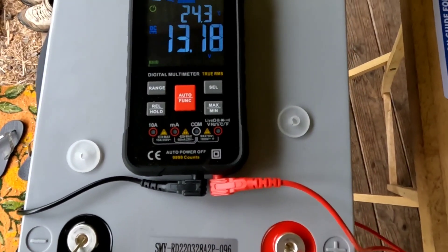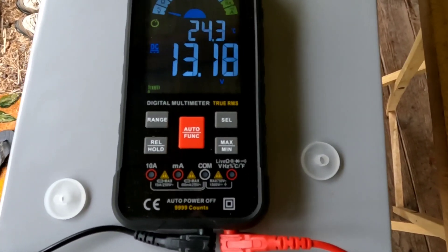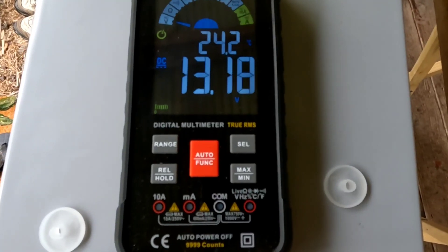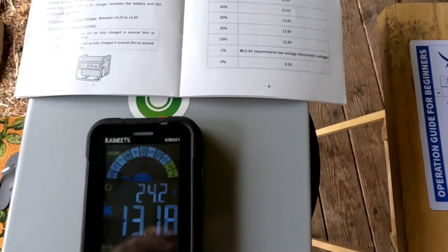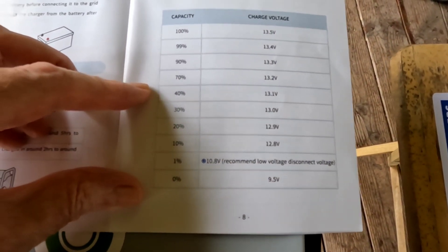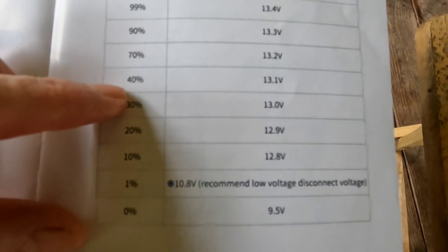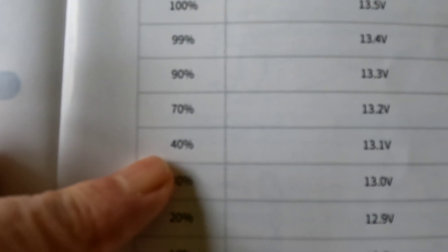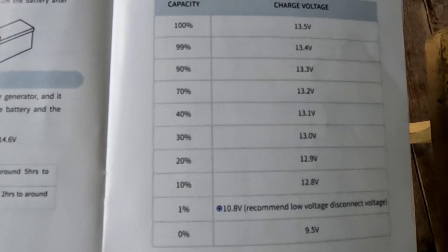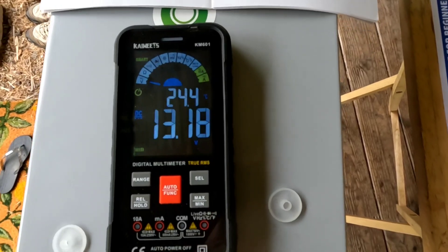This battery has been sitting at rest for several days since its arrival — I have not put any charge on it whatsoever. It's sitting at 13.18 volts with the multimeter. Going to the state-of-charge chart in the manual, 13.1 volts equals 40 percent, which is about exactly what you'd want to see on arrival. So it comes out with about a 40 percent charge — might be less or slightly more, but that's about normal for this style of battery.